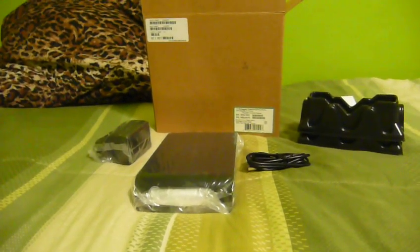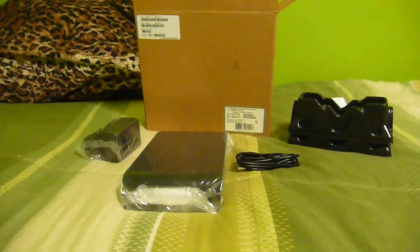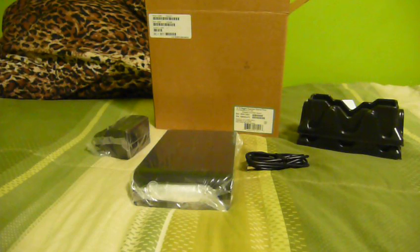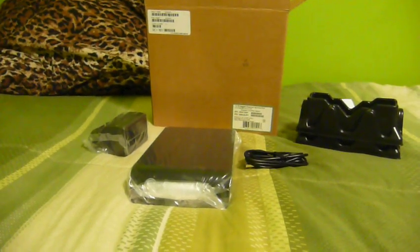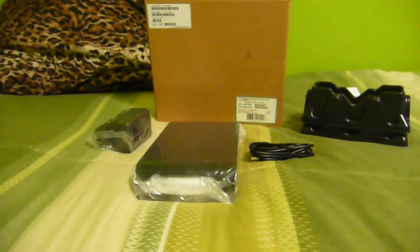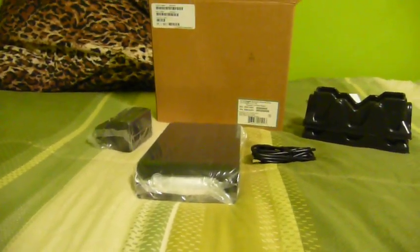Now, I normally have a very high opinion of Samsung hard drives — I've used them in quite a few things and never been unhappy. But the one that I got started to become unreliable. It would stop responding completely, and it would lock the computer up or drop the RAID array into a degraded state. So I had to send it back to Samsung.